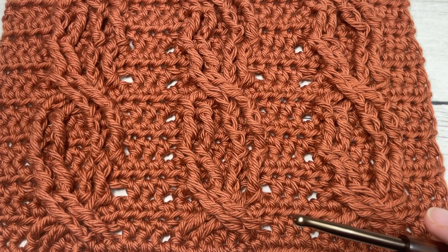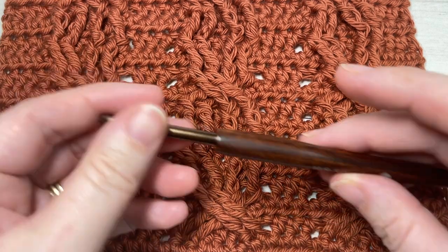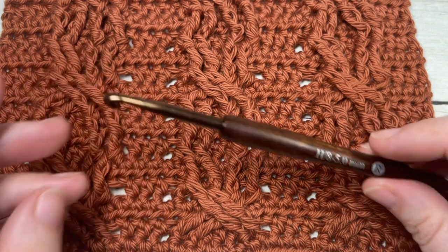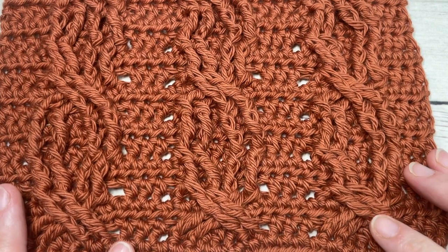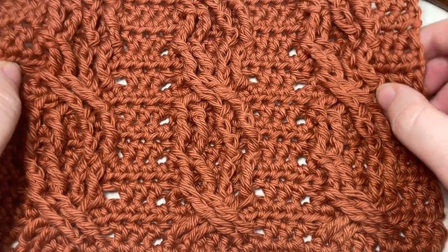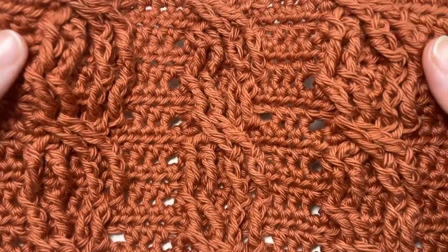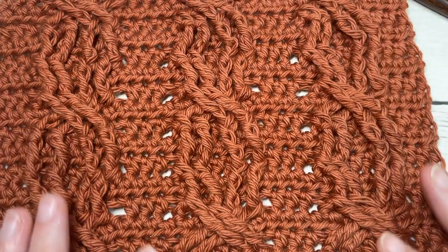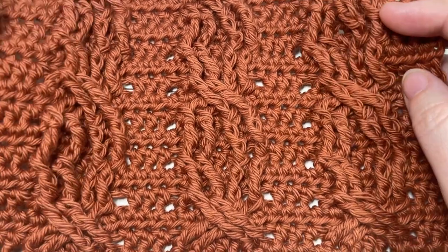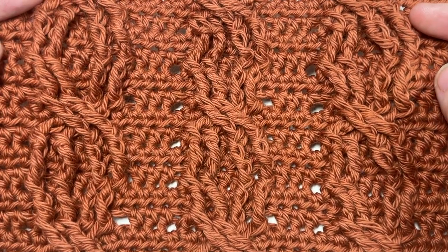I'm going to be using a little bit of 100% cotton yarn — the Pima Cotton by Line brand — as well as a 5 millimeter or H8 crochet hook. A copy of the free written instructions can be found on my website at richtexturescrochet.com, and I'll provide the link in the description. While you're here, don't forget to subscribe — I do have a few other stitch tutorials with cable patterns and more coming soon.